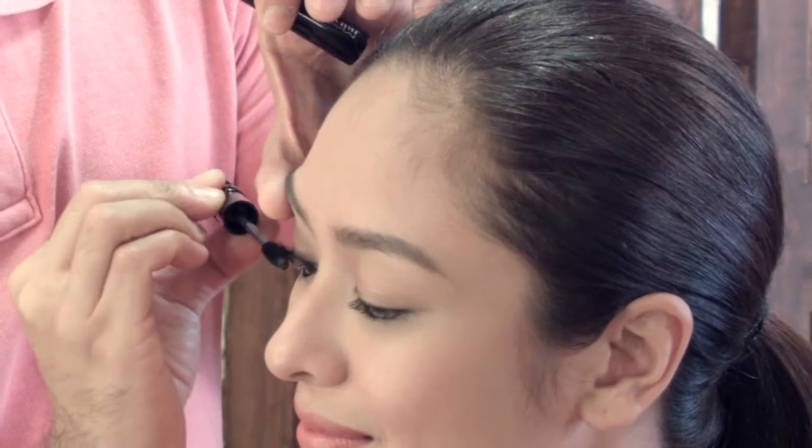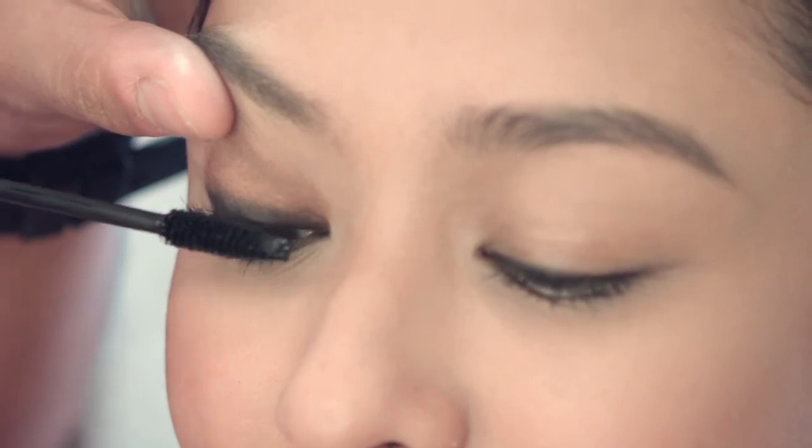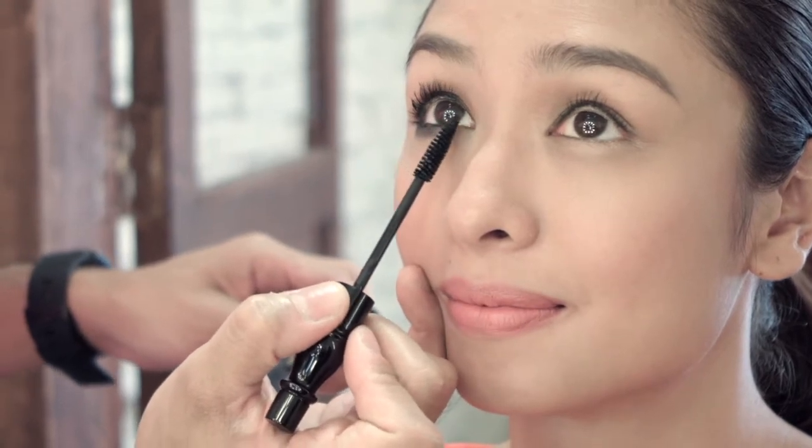Alright, so we're moving on to mascara. Apply one coat on the top lashes first. Then you dip the wand into the tube again and apply a second coat of mascara.